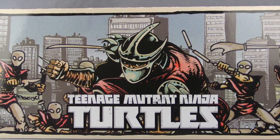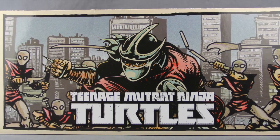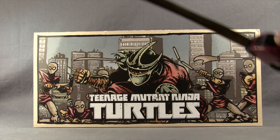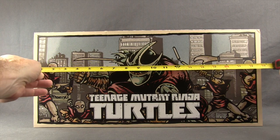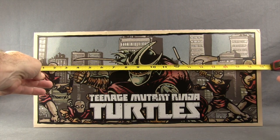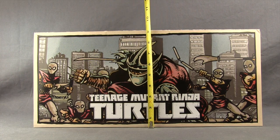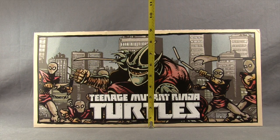This set was offered as a New York Comic Con exclusive this year. It comes packaged in a rectangle shaped box with some pretty cool artwork featuring Shredder and the Foot Soldiers on the front. The box measures just under 19 inches in length and the height is just about 9 inches exactly.